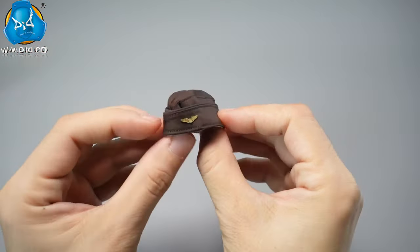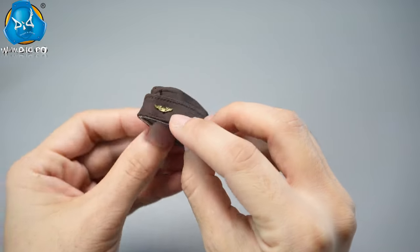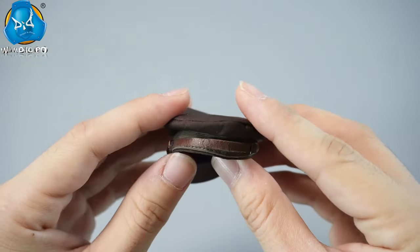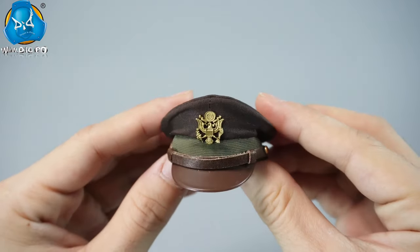The garrison cap is lightweight and foldable, making it easy to store and transport. It's adorned with pilot wings. The U.S. Army officer's service cap is used by officers for formal inspections and non-combat duties, with a metal eagle emblem symbolizing loyalty.